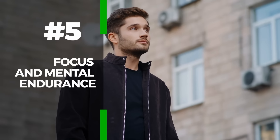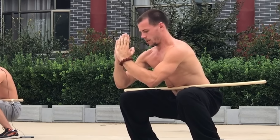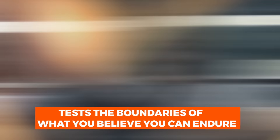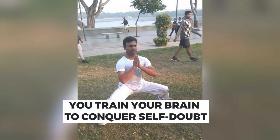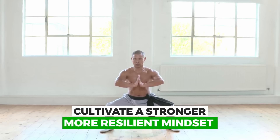The fifth benefit is focus and mental endurance. One of the key benefits of the horse stance is that it greatly enhances mental toughness. Unlike traditional exercises, holding this isometric position for a prolonged period can feel odd and challenging. As the intensity builds in your legs, it becomes increasingly uncomfortable and both your body and mind might urge you to stop. This exercise tests the boundaries of what you believe you can endure. By continuing to push through these mental barriers, you train your brain to conquer self-doubt, broaden your limits, and cultivate a stronger, more resilient mindset.